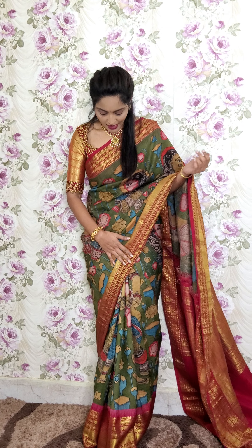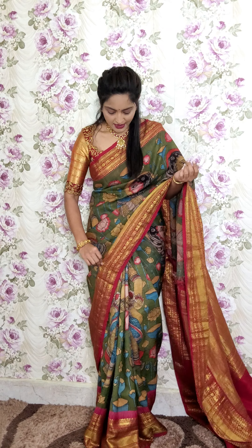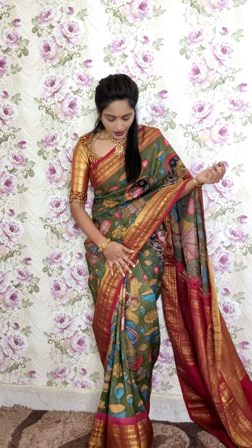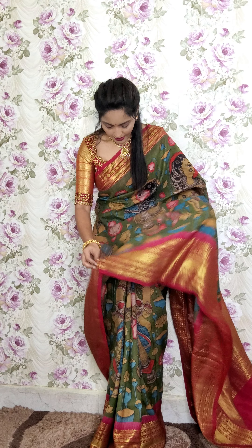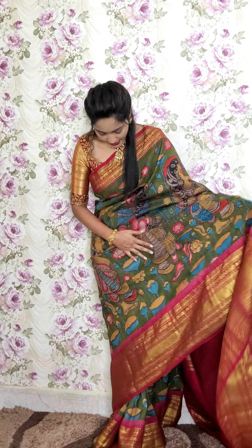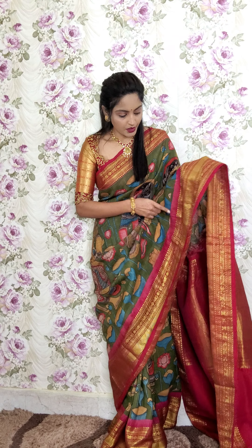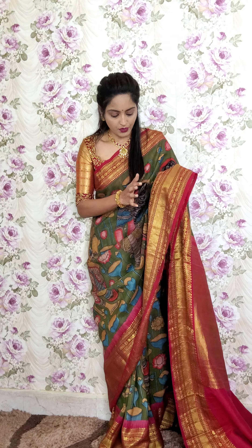The first saree is the one I am wearing. This is a mehendi green saree with a little pinkish maroon border — a dual tone border. We will mix two or three colors. This is mehendi green color. You can see the design of the saree. We have light pink and a more orange mix for the border.